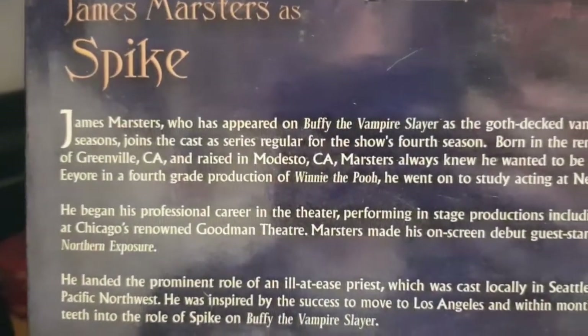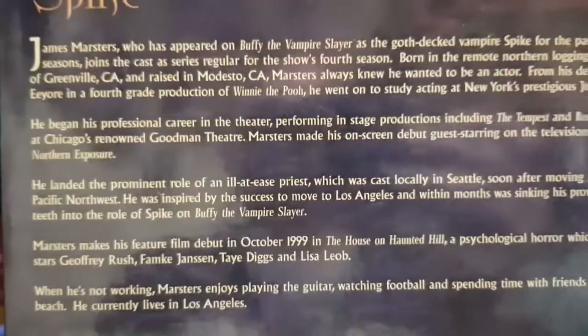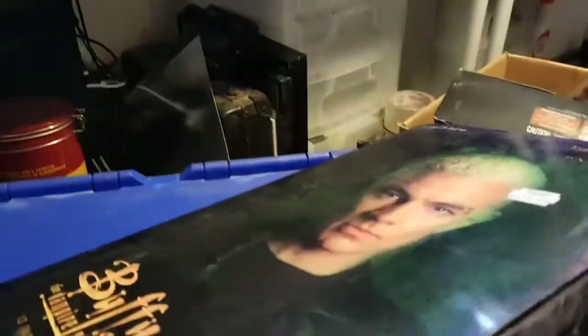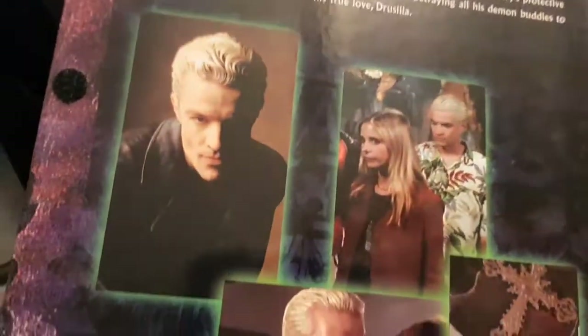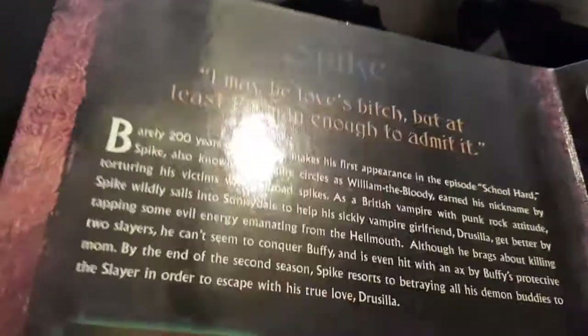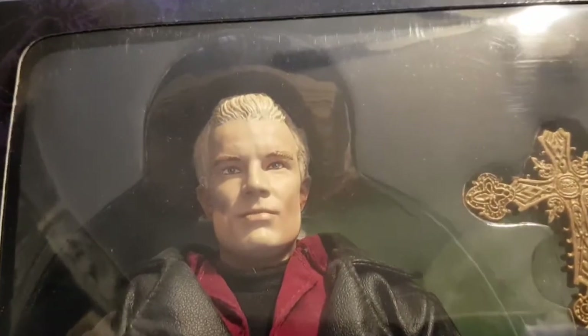Look at the box - James Marsters as Spike - and it gives a little biography of James Marsters with some various photos of the figure, which is a great likeness of the actor. It comes in a sort of gatefold sleeve box with a flap showing more pictures. There's a laundry day Spike quote: 'I may be love's bitch but at least I'm man enough to admit it' - that's our Spike.